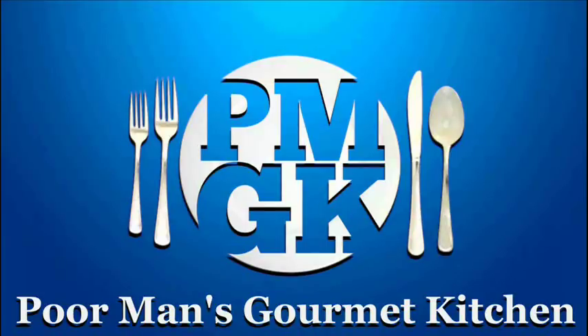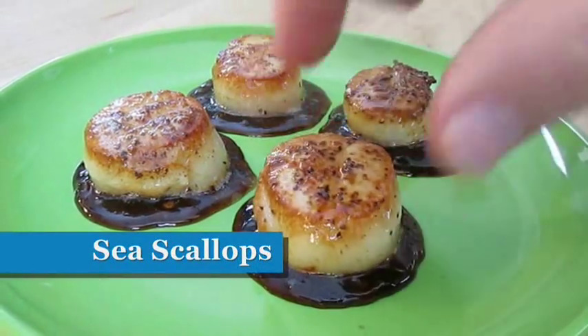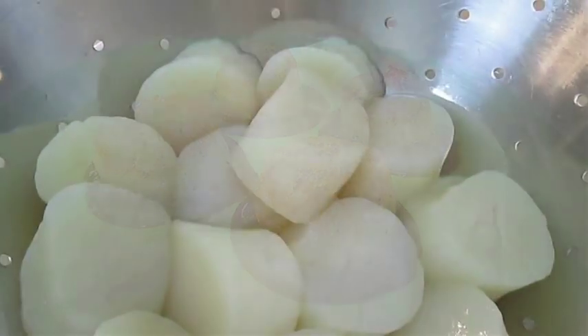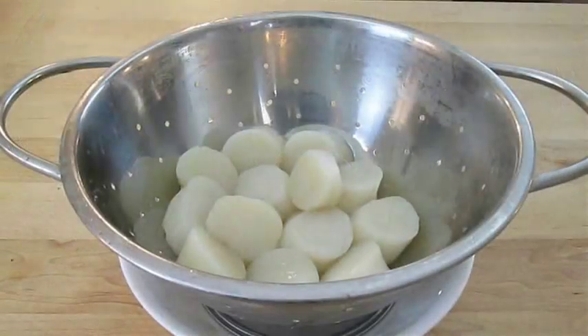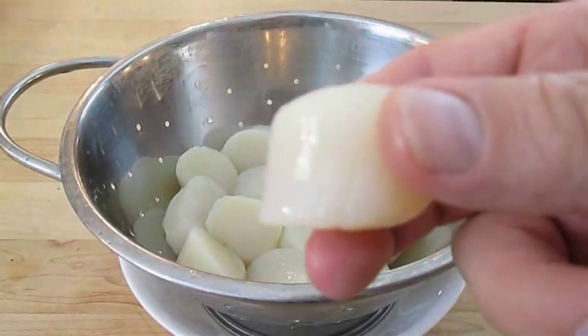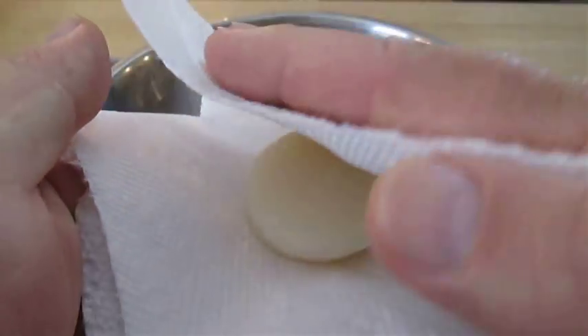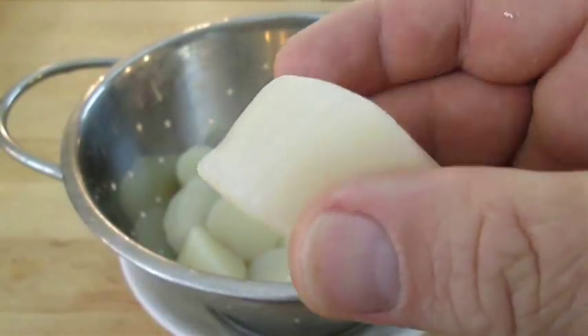Welcome to the Poor Man's Gourmet Kitchen where we share gourmet recipes at a low budget. Here I've got several sea scallops drip drying in a colander. Before you cook these, you want to make sure you get rid of all the dampness by setting them in a paper towel, folding it over, and gently patting it like this. Nothing to it.